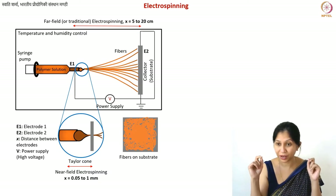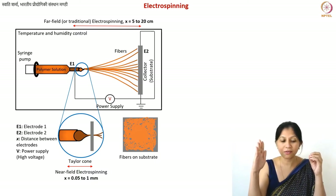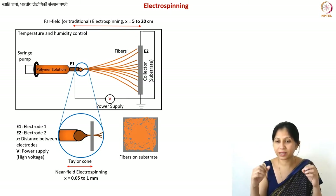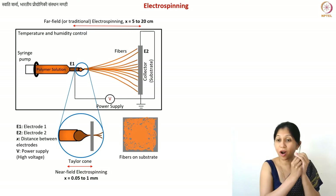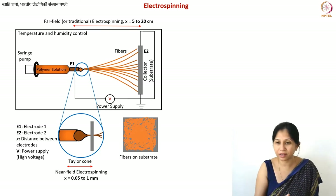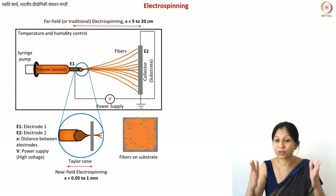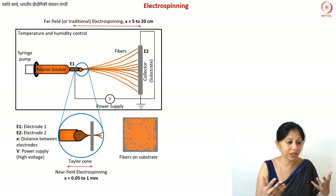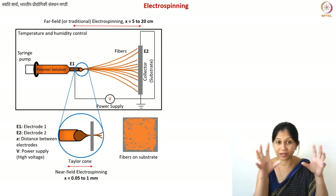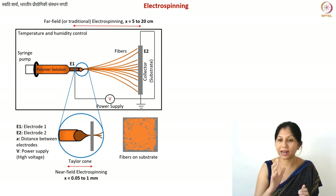As soon as the polymer comes out of the needle, you create a very high voltage difference. Because of these electrostatic forces, the droplet on top of the needle becomes very unstable and a fiber jet comes out of it. That fiber jet then further splits into thinner and thinner fibers, depending on the nature of the electric field inside the chamber. The fibers are then collected onto the collector.